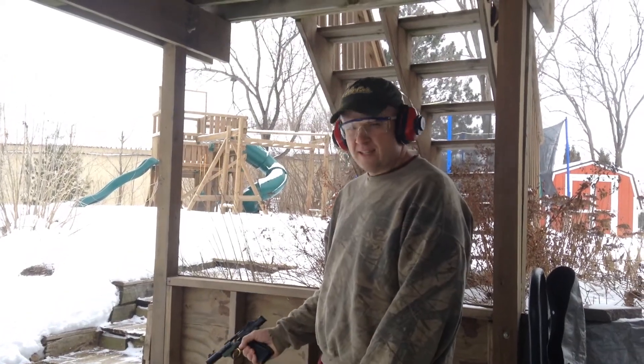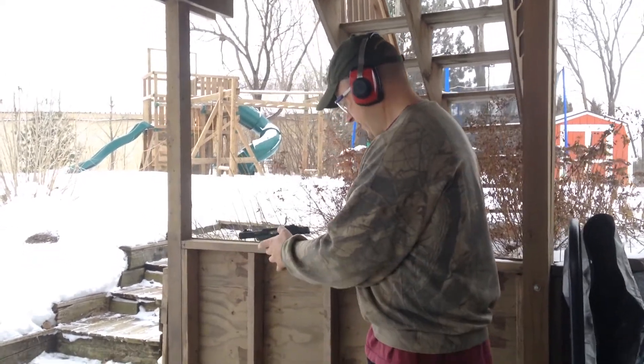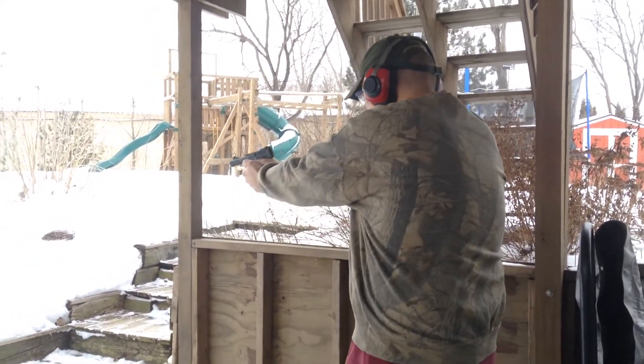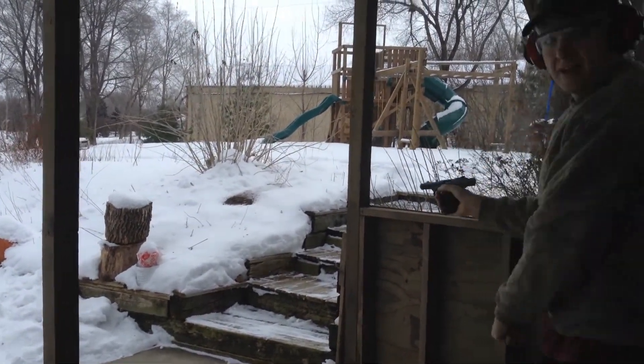Okay, we're going to do a quick test fire. Wind chill is 30 below so we're going to do this real quick. It works!